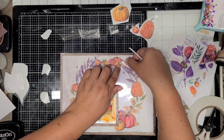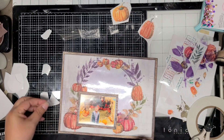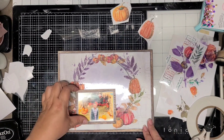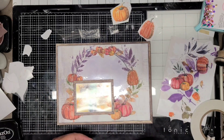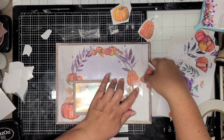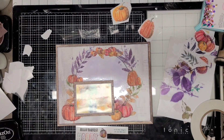I didn't use all of them — I still have like four pumpkins left, but I did use a ton of pumpkins and a ton of rub-ons on this layout. I would rather see my products in the layouts and in my albums than just sitting in my stash.